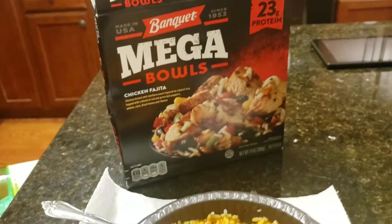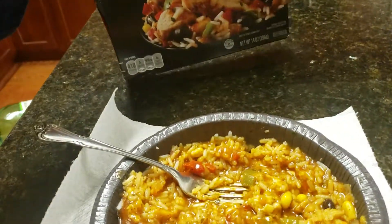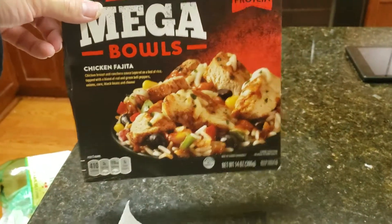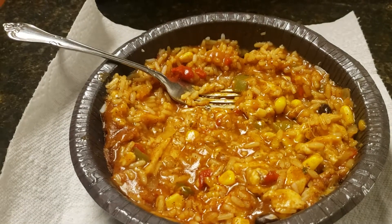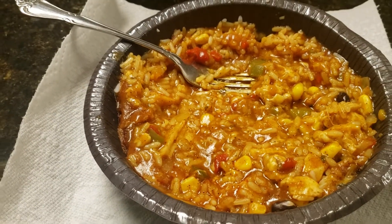I give this a 4.5 out of 5, and it's one of the better meals Banquet has put out. I was kind of skeptical — I mean, it looked really good on the box, but I was just kind of skeptical because it's made by Banquet. But yeah, definitely give this a try. 4.5 out of 5.